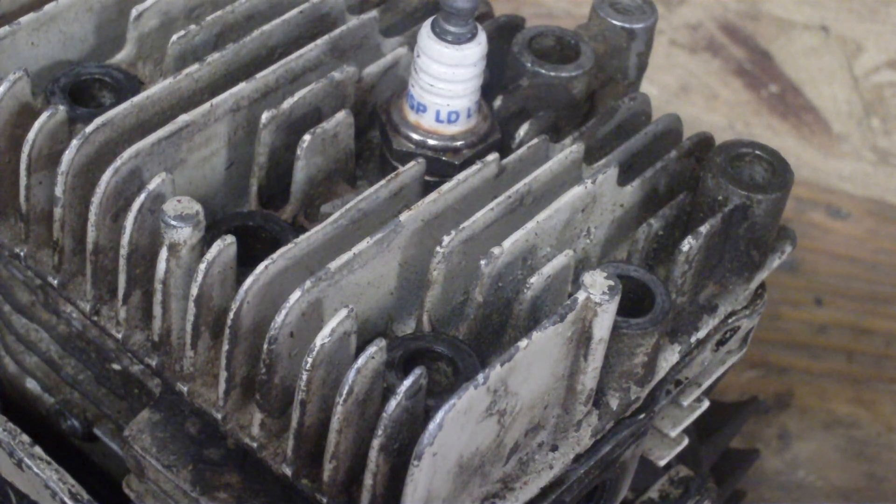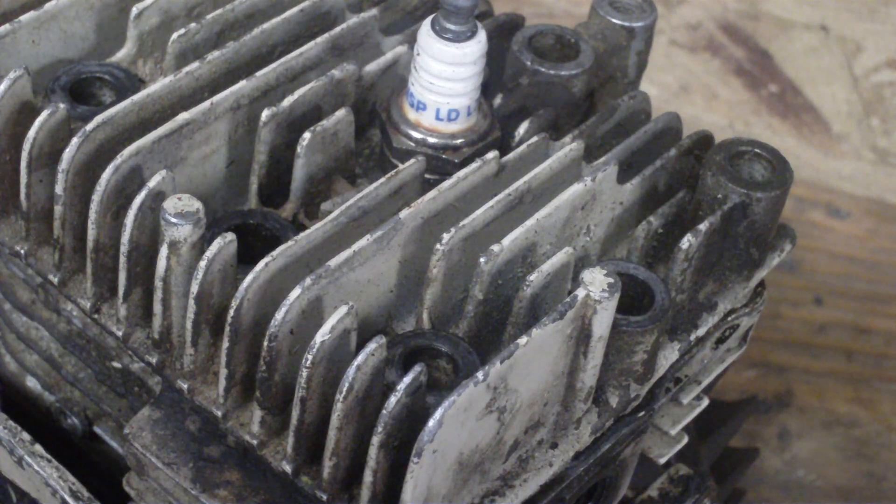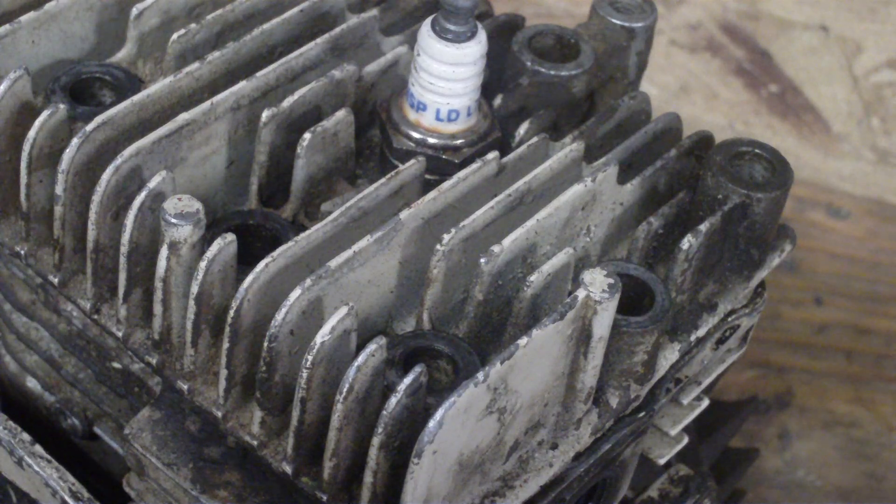Hey y'all, here's a quick video on how a four-stroke gasoline engine works. This engine here is a 3.5 Briggs off of a push mower. I'm just using it for an example. The basic principle is the same with any four-stroke engine.